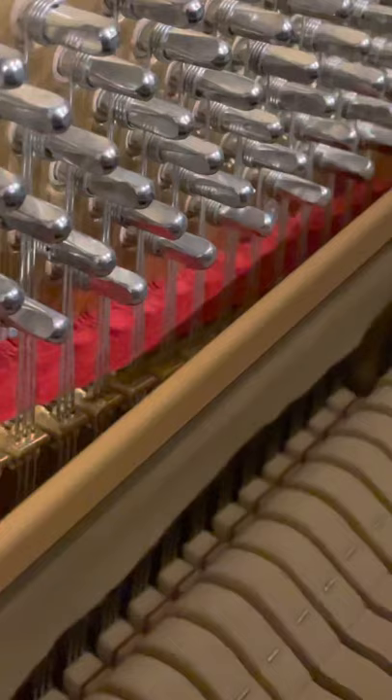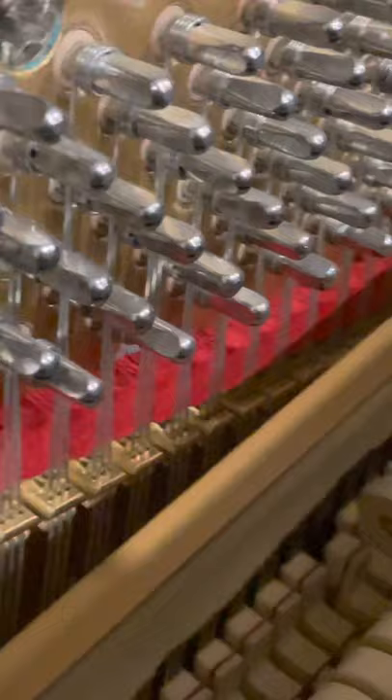What does the left pedal do? It quiets it down. Look — it brings the hammers one step closer. So that's what your pedals do: your right pedal is your sustain, your middle pedal is that curtain, and your left pedal brings the hammers closer. Pianos — who knew!